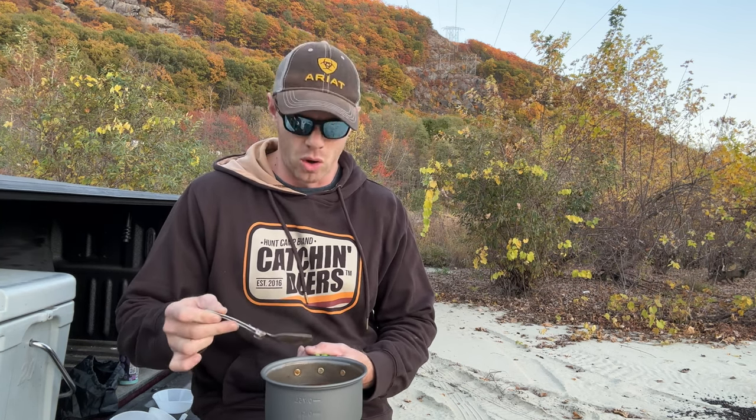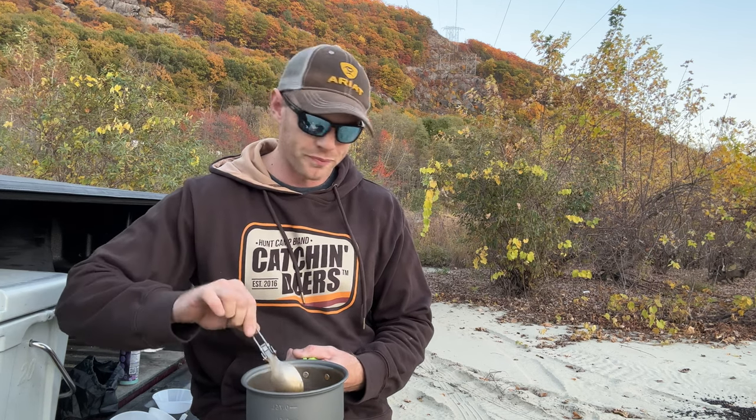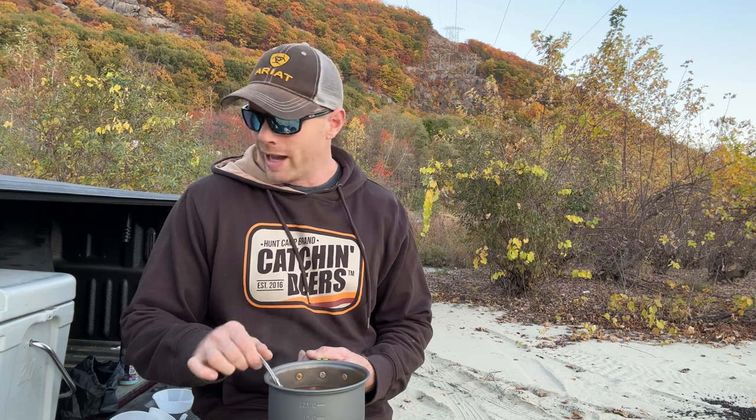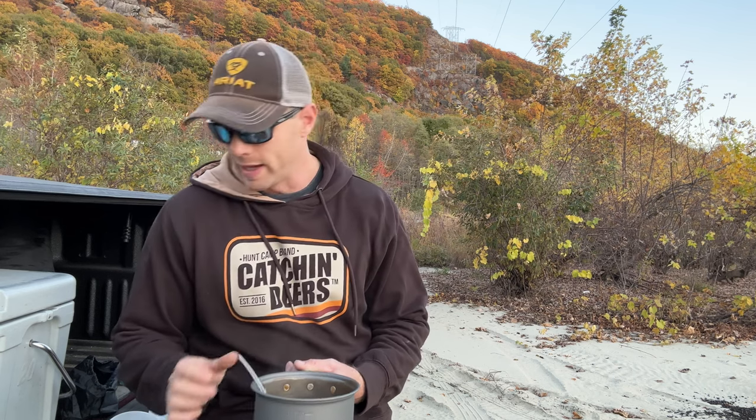First impression — was it worth the money? Yeah. I paid less than $20 for it. Did it cook my soup? Absolutely. Is it piping hot? Yeah, burned my tongue. It's definitely worth it for somebody like me who doesn't go camping a lot but wants something to cook a meal with when there's no big fire. For someone who goes camping on long treks all the time, I'd buy something similar but spend a little more money to get better quality.